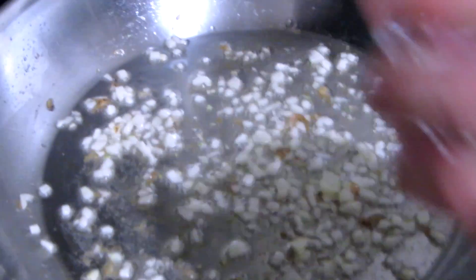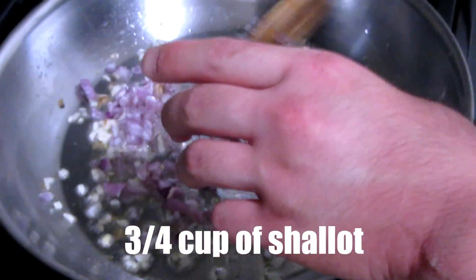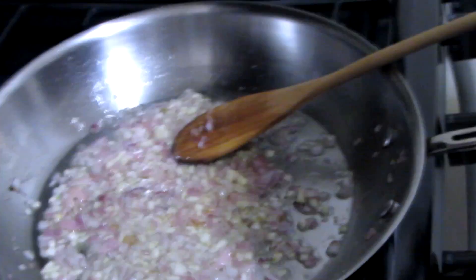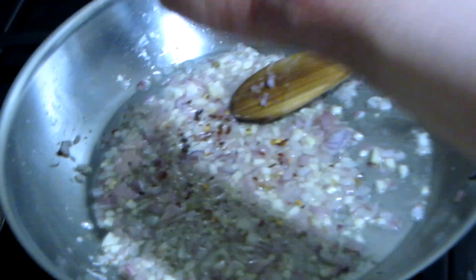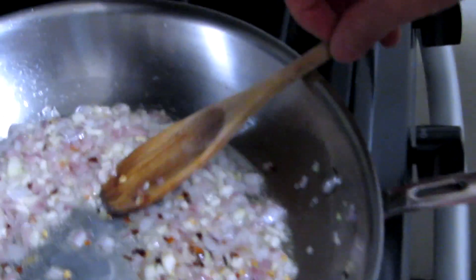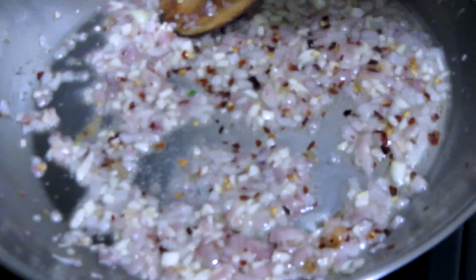Now we're going to add the shallot — you want to get all the rawness out. Next, we're going to add a little bit of chili flake for a little bit of heat, a little bit of salt, and a little bit of pepper.